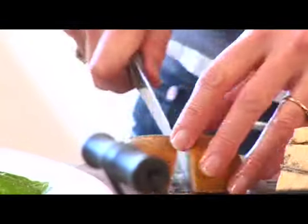Slices of blue cheese — oh my gosh, how divine. I prefer to use a crispy pear here, rather than a really soft melting one, so that I get that texture.